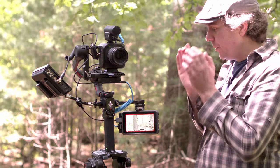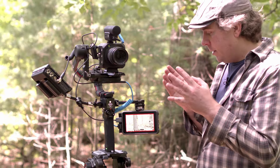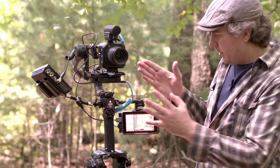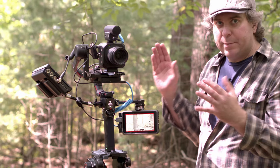So I've got a couple of new toys, and the first one of those that I want to talk about — not too thrilled about — is the DJI RS2. Look at it. It's a mess.